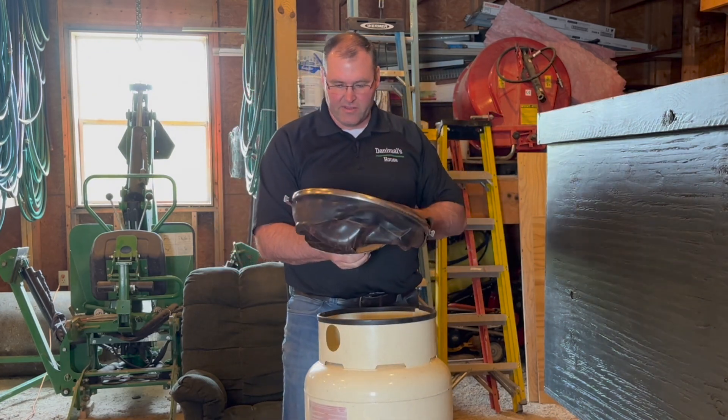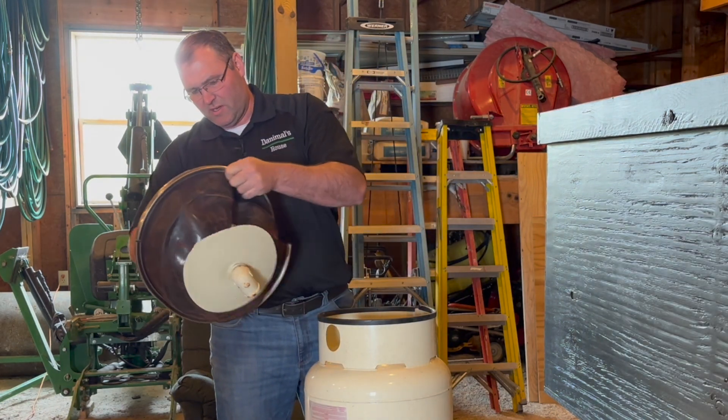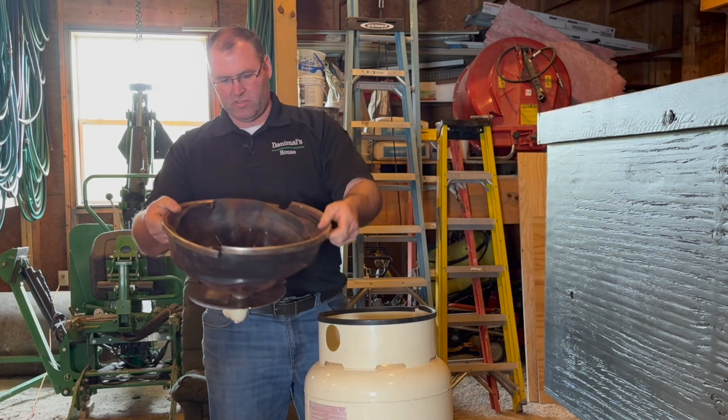All right, so this is basically the bladder. It looks like a BOSU ball in a workout gym.